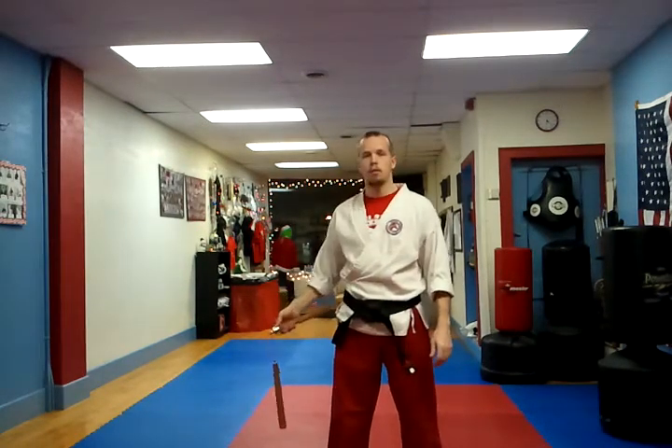Hi, I'm Sensei Joe from Sensei Steve's Cryo Center. Today I'm going to go over a move that's more complicated than it's usually worth — we're going to go around the neck with a nunchuck from one side or the other.